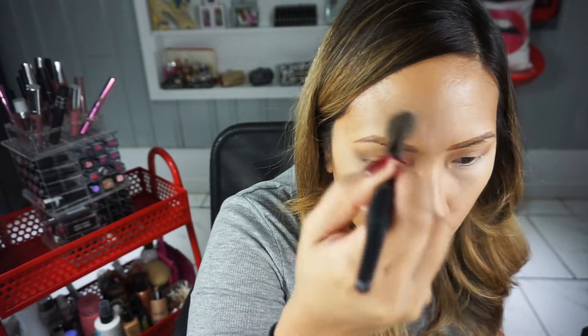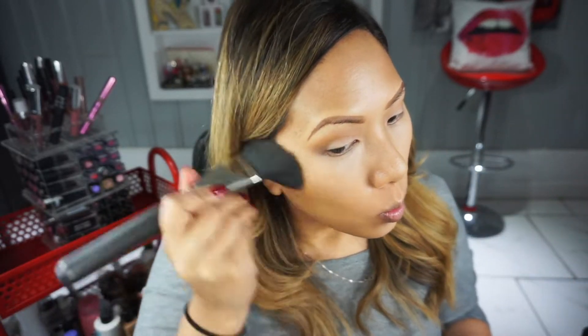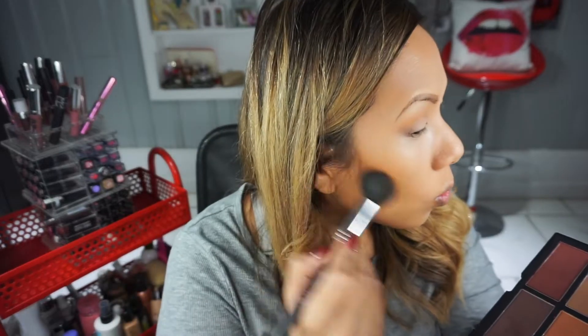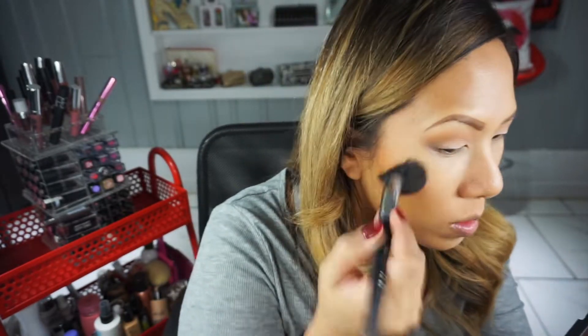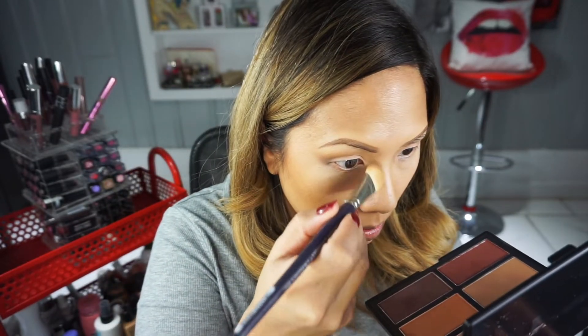I'm following up with a setting powder from Cover Effects — their Illuminating Setting Powder in Light — so I don't take away the glossy effect. It's been a favorite for years. For the rest of the face, I'm using the IT Cosmetics pore-filling powder. Now I'm bronzing back up with the same matte Give Me Sun Mineralized Skin Finish — that giant MAC brush makes bronzing fast. For contour, I switch to a smaller dome contour brush from Sedona Lace to chisel the cheeks with a deeper shade.